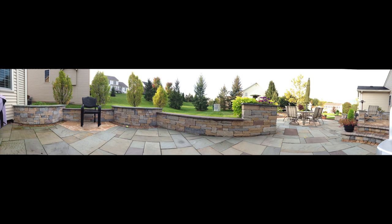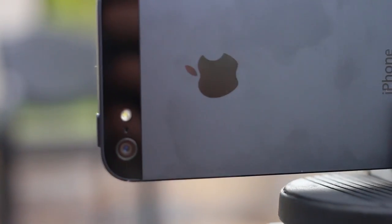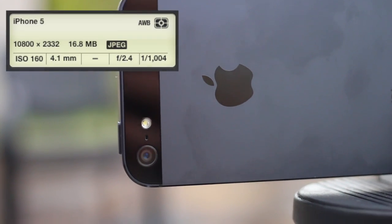Now once you've taken a full panorama shot, this is what the final product looks like. Just for reference, the dimensions of this photo are 10,800 x 2,332 and it comes in at a whopping 16.8 megabits and 28 megapixels. You may ask how that is possible considering we're using an 8 megapixel iPhone camera — well, it is multiple photos stitched together, therefore equaling 28 megapixels.